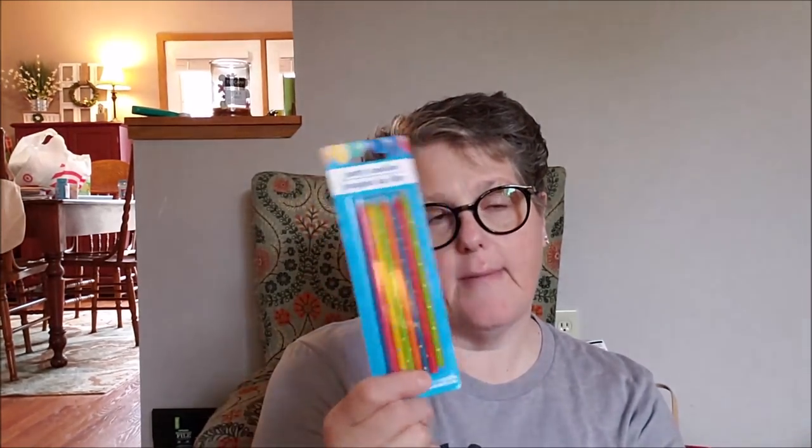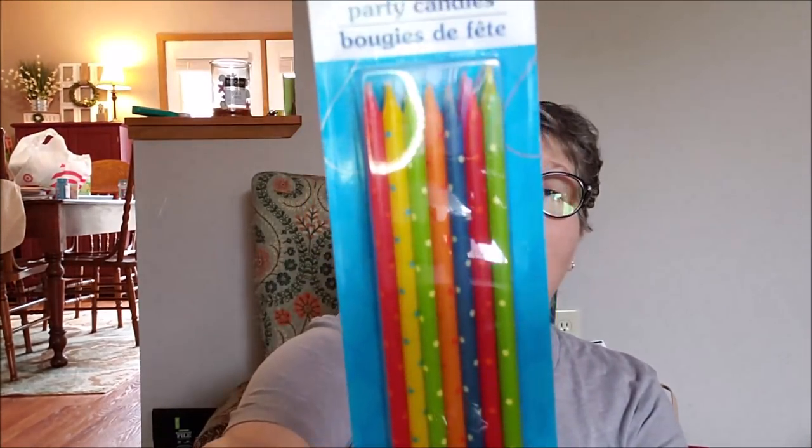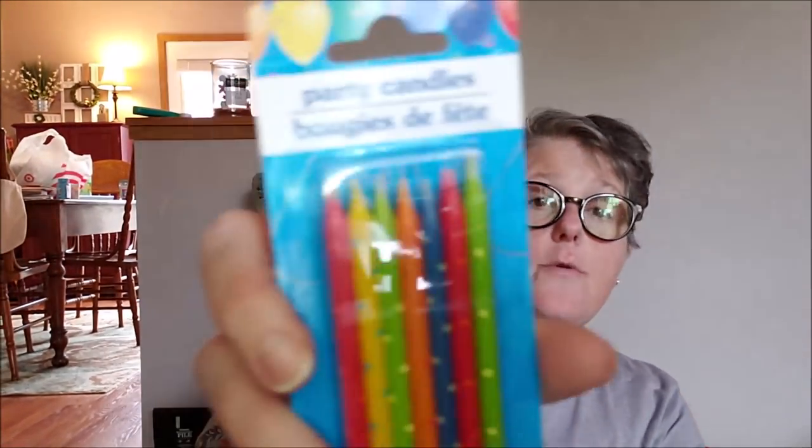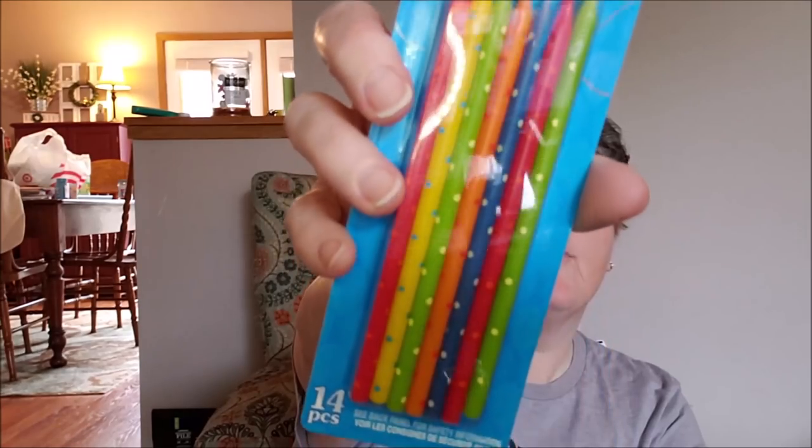And for the celebration, some candles. We'll see if we need these, but look how long they are — these are long and skinny. This is a pack of 14 and they're cute and polka dotted. So I grabbed those for a celebration that's coming up.